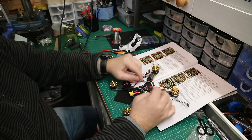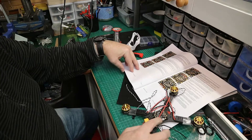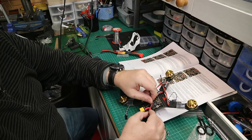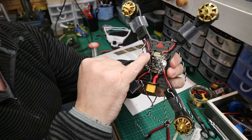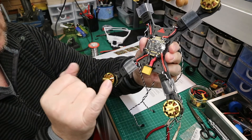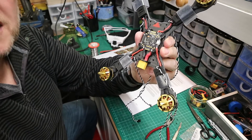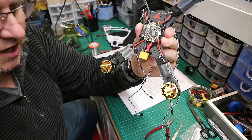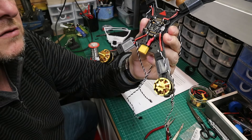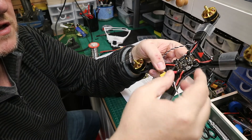Now it's time to solder in all the ESCs. Take your time and make sure the positives are on the positives — for goodness' sake don't get it wrong. They are printed on the board. Do one at a time. Once you think you've finished, check every positive and negative is in the right place. You'll find there'll be times you solder something and then realize you made a mistake, so it's better to find that before the magic smoke.